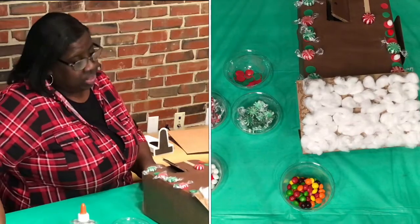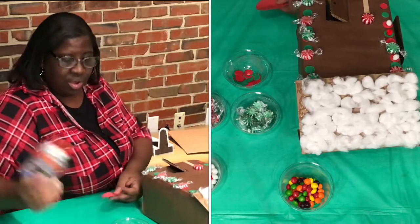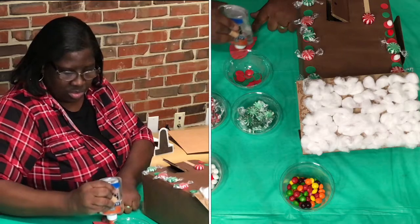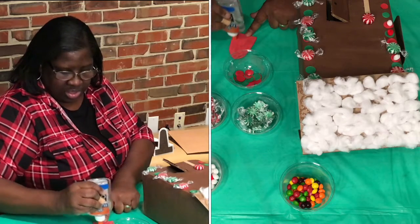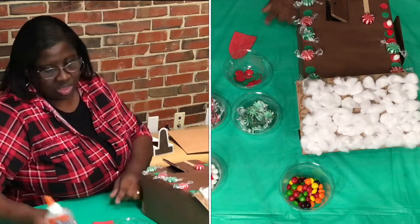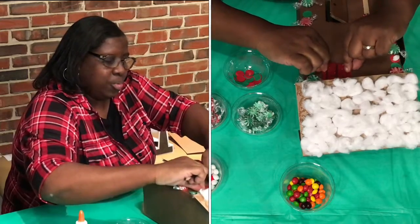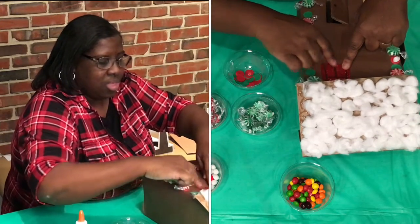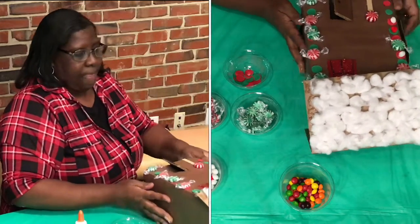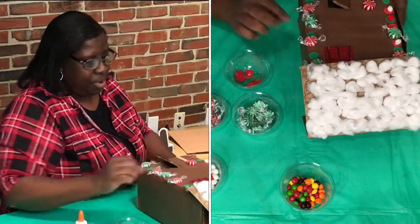I think we may need a window to look out. Let's take our glue. You can draw your window on or cut it out of construction paper — however you would like. Just make it pretty. Let's put the window on. We're coming along pretty good.